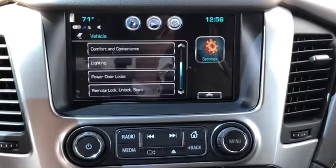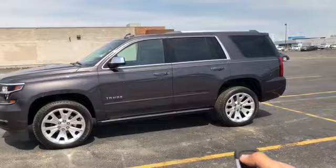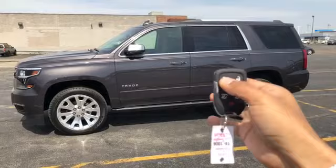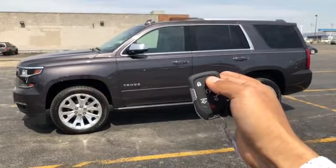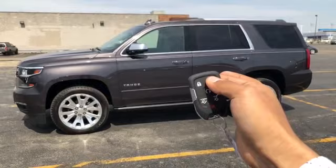From there you'll be able to control your windows and mirrors just using your remote. To fold them up, hold the lock button for two seconds and they fold up. To unfold them and bring down the windows at the same time, hold the unlock button for four seconds — and there you go.